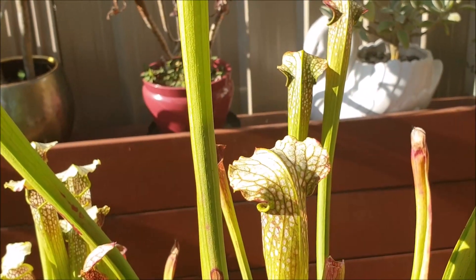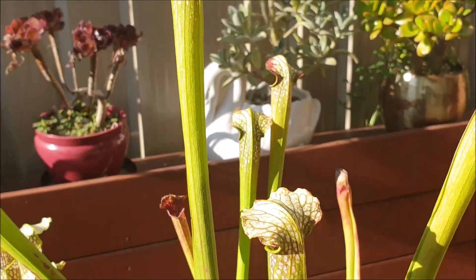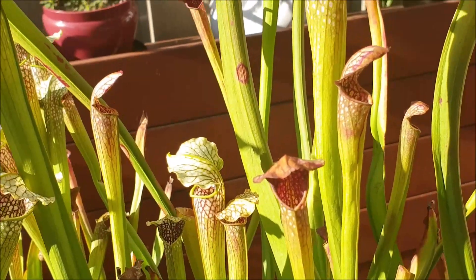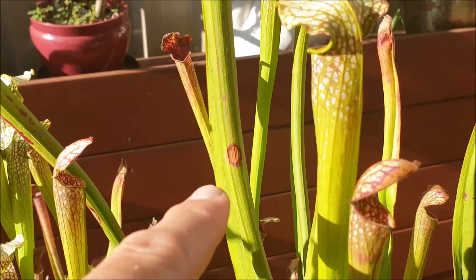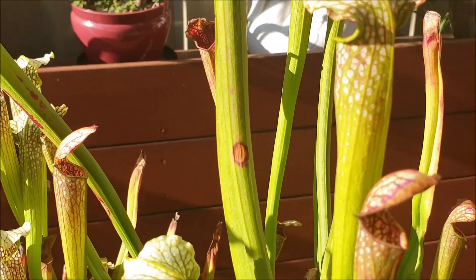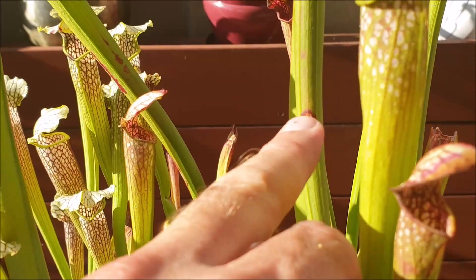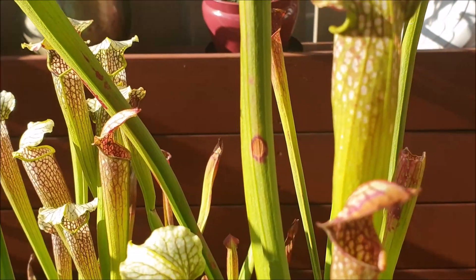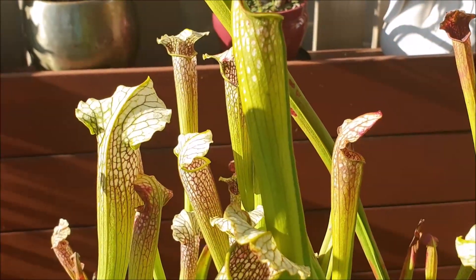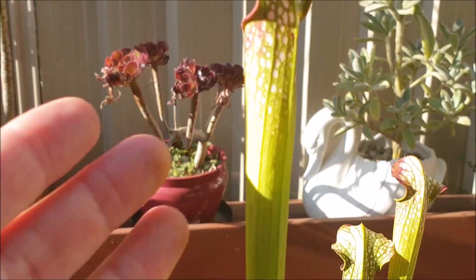They really are beautiful. Some of these pitchers can get quite tall — this one here is probably about 65cm high. You can see there's a bit of discoloration here because there's acid or enzymes released in the pitcher and sometimes it comes out on the other side. That enzyme is of course digesting those trapped insects inside the pitchers.